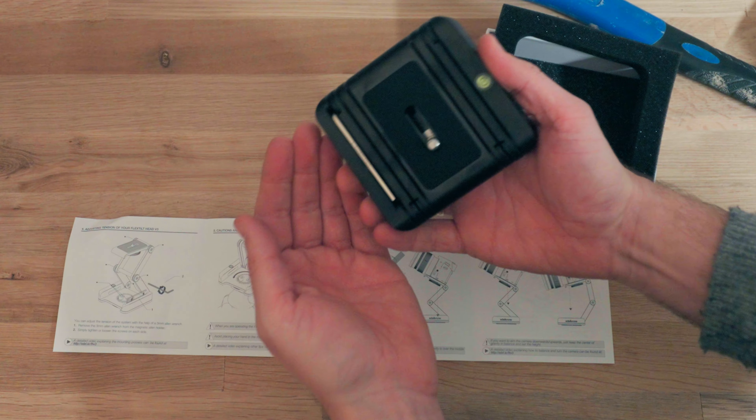In the box we find the Flex Tilt Head, the Quick Guide, and a lifetime warranty should you be unlucky and damage your unit. The head is a CNC-machined aluminum body and feels incredibly solid with some weight to it. Neatly packed into the body of the Flex Tilt Head, you find the Allen wrench — one of the upgrades from version 2.